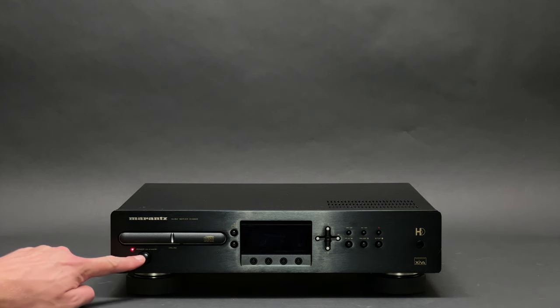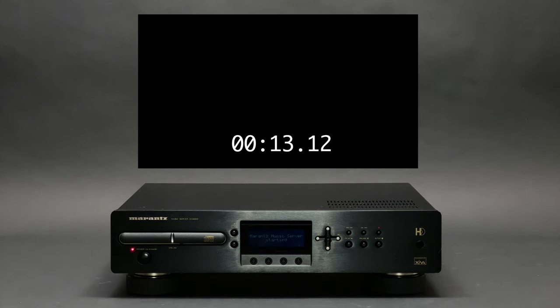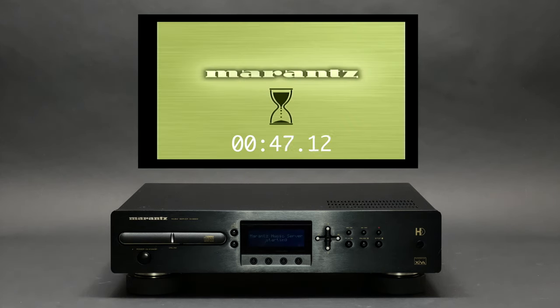Alright, let's boot this machine up. As essentially this is a computer, it takes about 1 minute and 30 seconds to boot up.